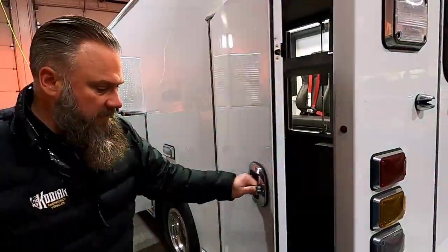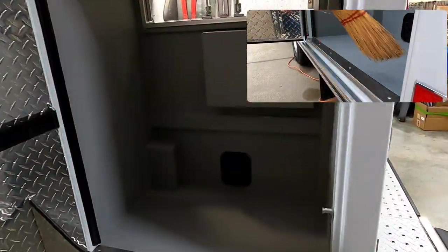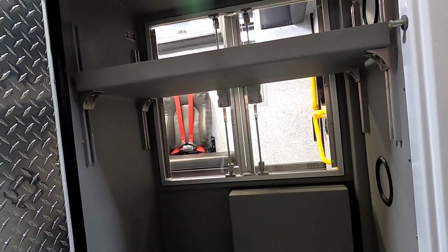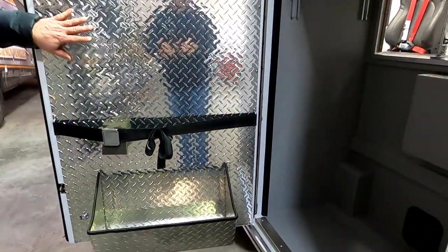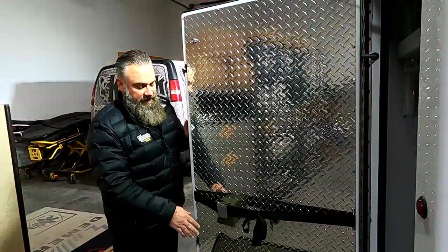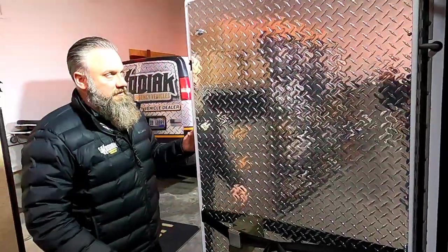Number three compartment here — what I want to point out is that these are sweep-out compartments. Sweep-out meaning they're even with the threshold, so that you can easily sweep out any debris or water. There is a weep hole in the back too. Competition sometimes will put about an inch step-down where you get a lot of corrosion. The stair chair on the door really helps show the Braun's strength and the strength of the doors, but also this stair chair with our demo can fit on this side or the other side too.